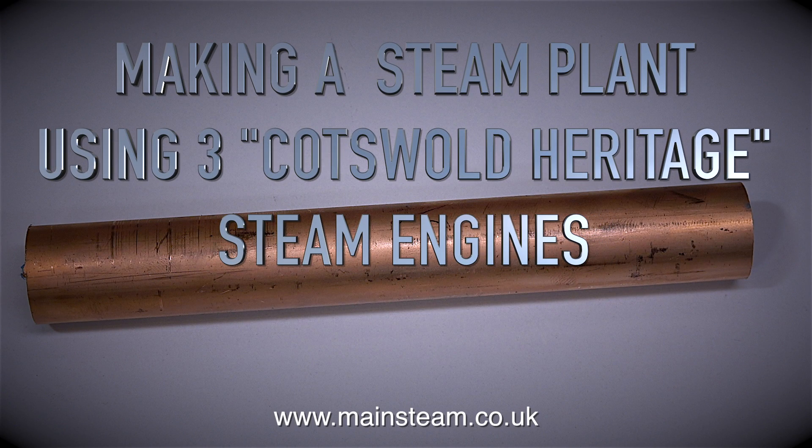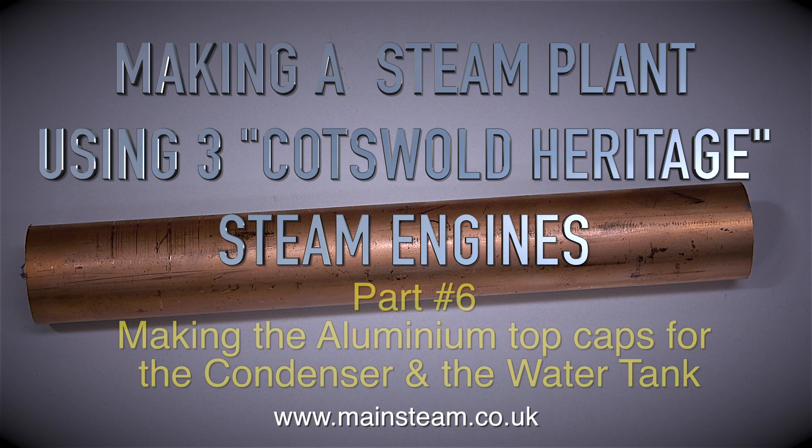Making a steam plant using three Cotswold Heritage steam engines. And in this episode, which is part six, I will be making the aluminium top caps for the condenser and the water tank.